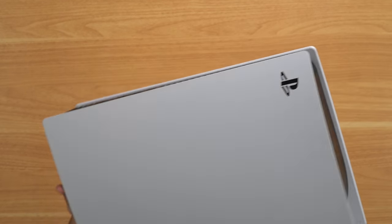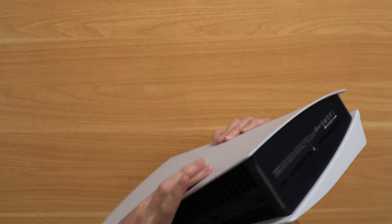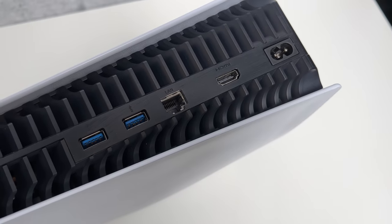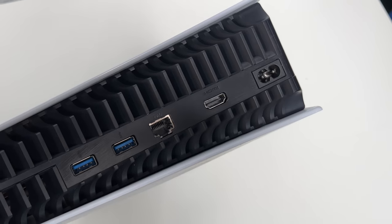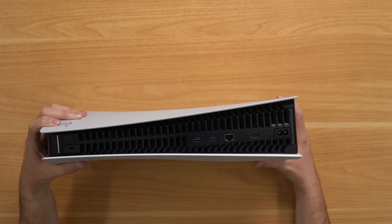Now let's flip over to the bottom and see if they scratched that - oh they didn't. So they at least left one side off. Maybe the back too? Oh, even the back guys - they even scratched up the back side. They literally left no side unturned except for the bottom. Every other side is scratched up.